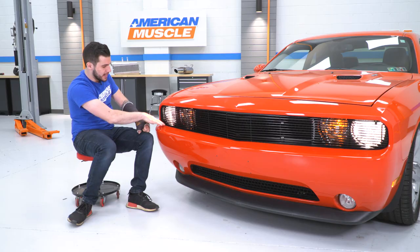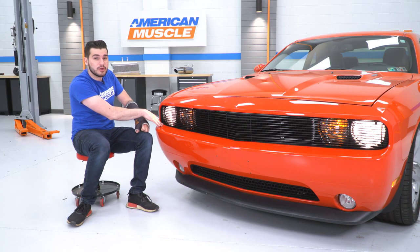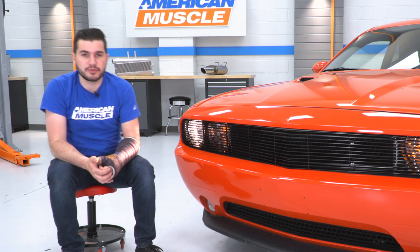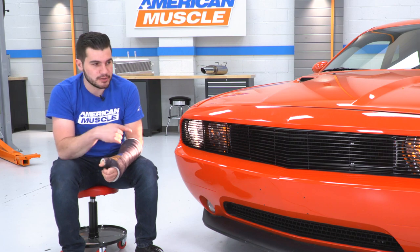The other thing I like about it is the fitment. It really hugs the edges and doesn't come in contact with the paint at all, so you don't have to worry about it chipping or scratching. Just take extra caution when installing it yourself. Other than that, guys, you can tackle it — but I'm gonna show you how, so let's get to it.